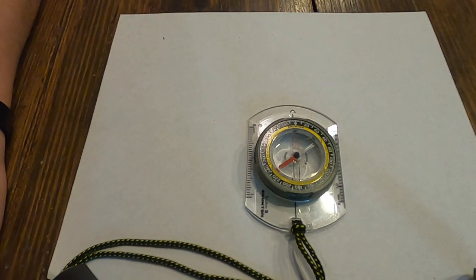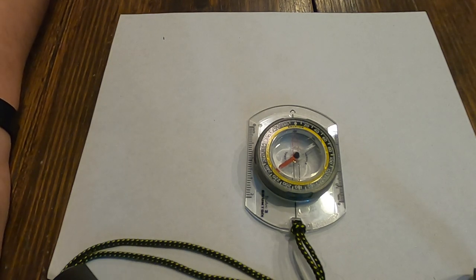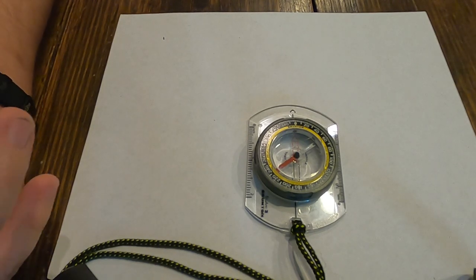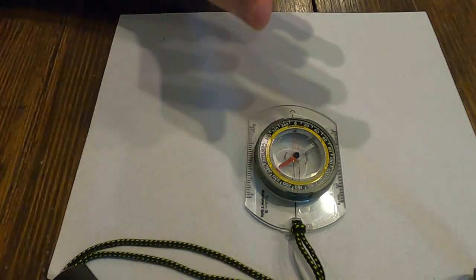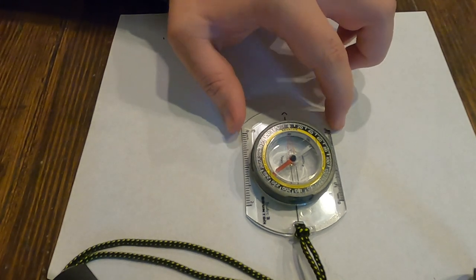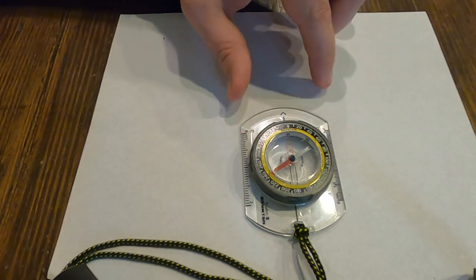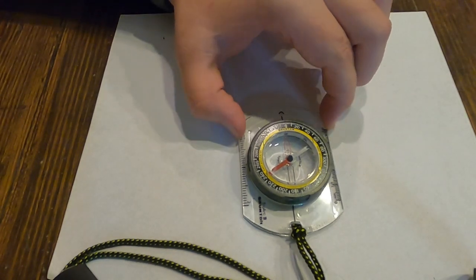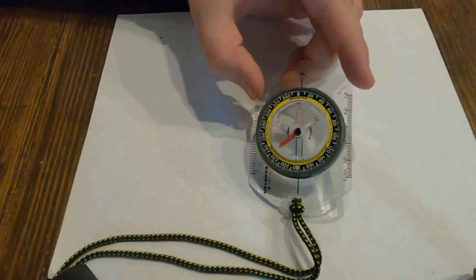There are many types of compasses out there — military compasses, compasses on apps, even small clip-on compasses. I'm going to be teaching using one of my personal favorites, and in my opinion the easiest one to use: a card compass. They make a couple of different ones — some are longer, some come with extra bells and whistles — but they are some of the easiest ones to use for navigation.